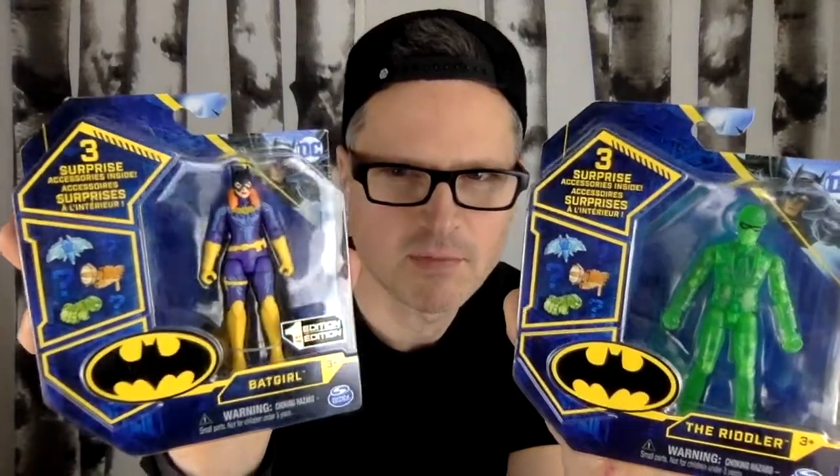Let's open up these two Batman Spin Master DC3 surprise figures. I think these ones are pretty rare — they weren't in Canada. I picked them up for a friend and I'm gonna mail them, so I'm gonna open them up so it's less postage.